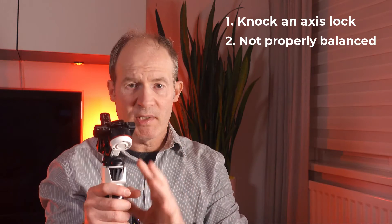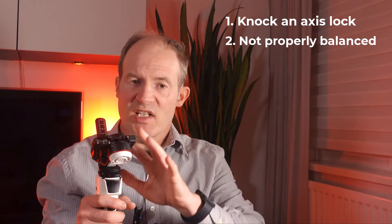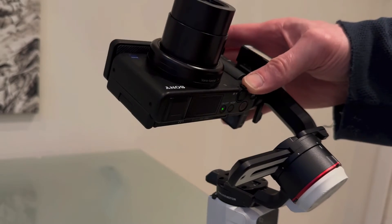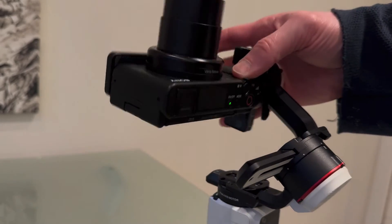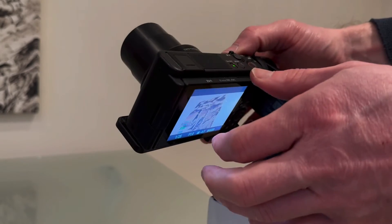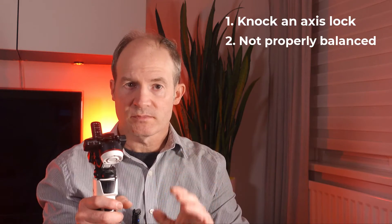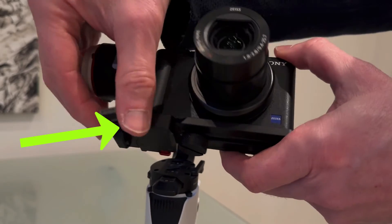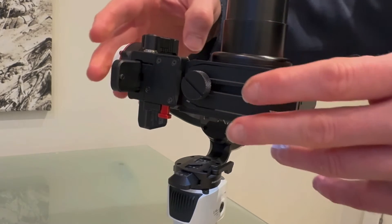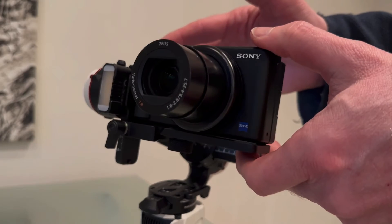The next reason is that the gimbal is not properly balanced. You need to power down the gimbal and check each of the axes are balanced. It's very easy to forget the tilt axis — tilting the camera vertically so it's facing up — and it should stay there and not flop down. To correct this, undo the lock and slide the camera appropriately so that it stays stationary. After that, check that the other axes are still okay, then power back on the gimbal.